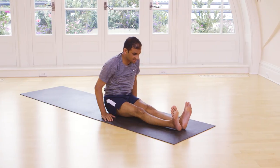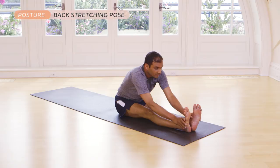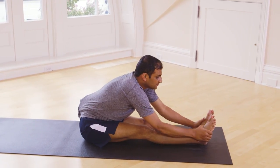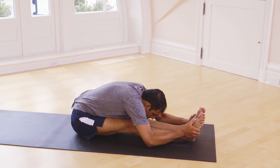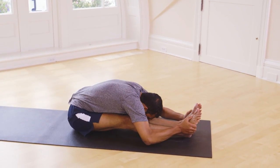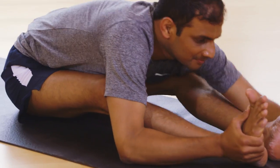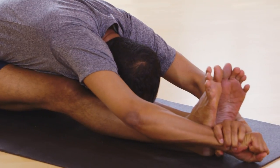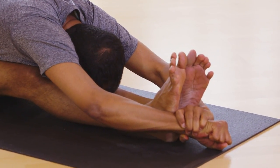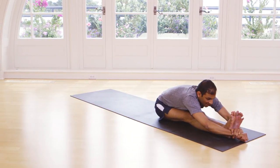Sit straight. Inhale. Head up. Exhale. Breathe 10 times here.